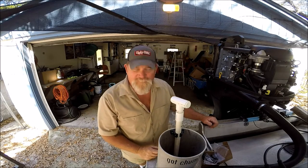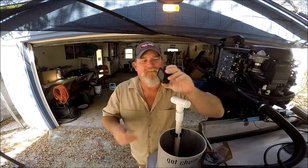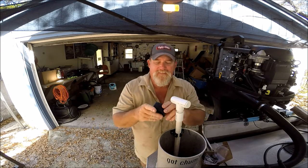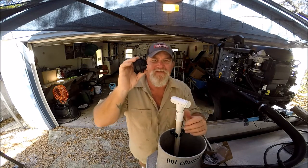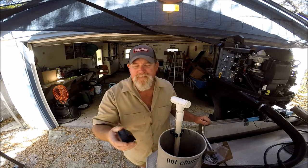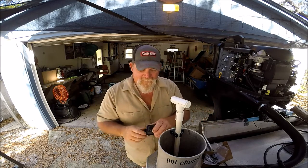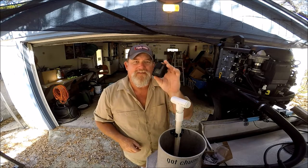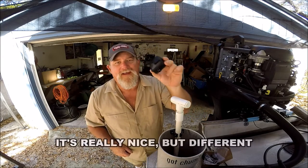Hey folks, just wanted to do a follow-up from the video I did yesterday where I was talking about this frame mount — the new frame mount that I got off Amazon by a company called Crupton, for the Hero 5 Black. I'm gonna put a link below in the video description if you happen to miss the video about this particular frame mount.